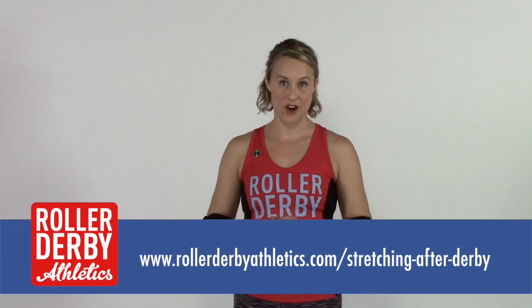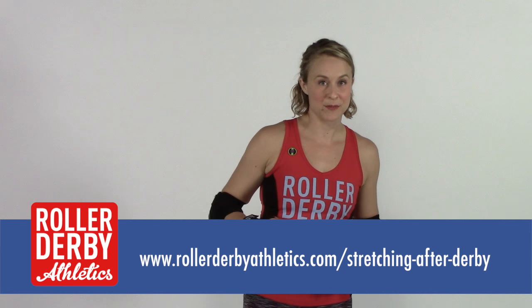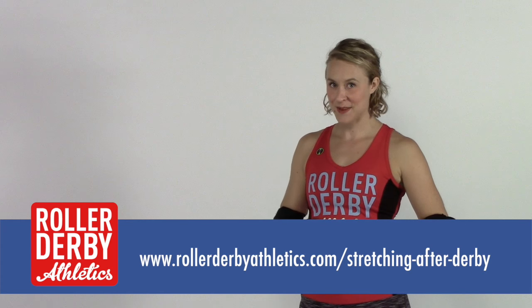I hope you're feeling nice and loosened up, stretched out, and relaxed after your hard work. Is there something I missed? Is there a stretch that you love to do after practice? I'd love to hear about it in the comments at the blog post that goes with this video — go over to rollerderbyathletics.com; I'll put the link right here. And if you like this video, like it and share it with your team and help them stretch out after practice with you.